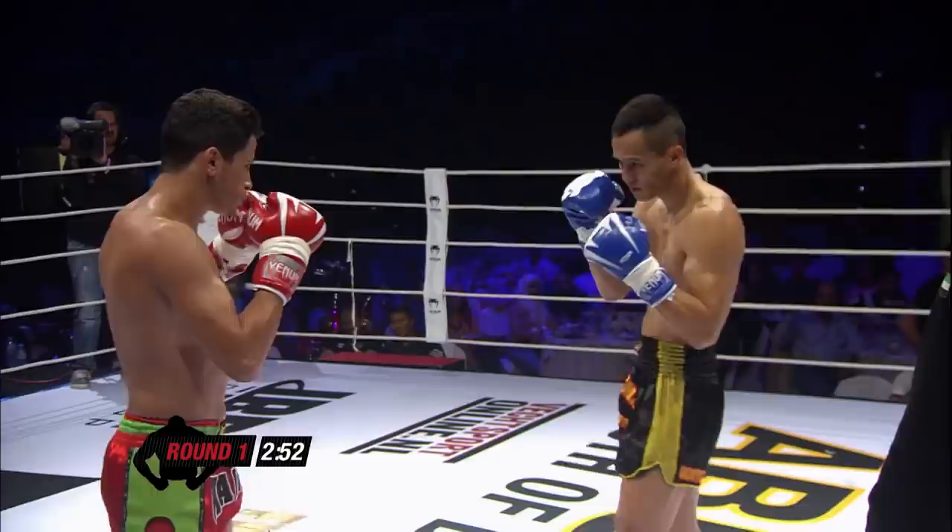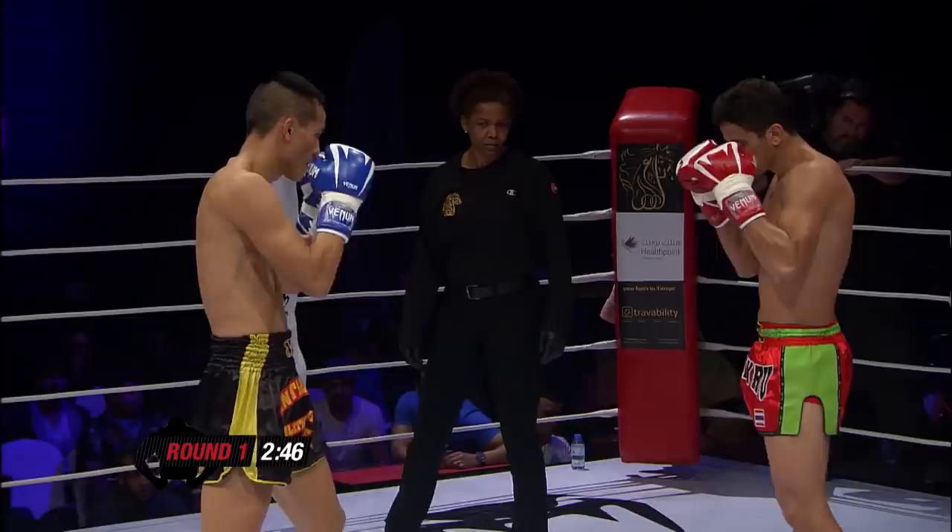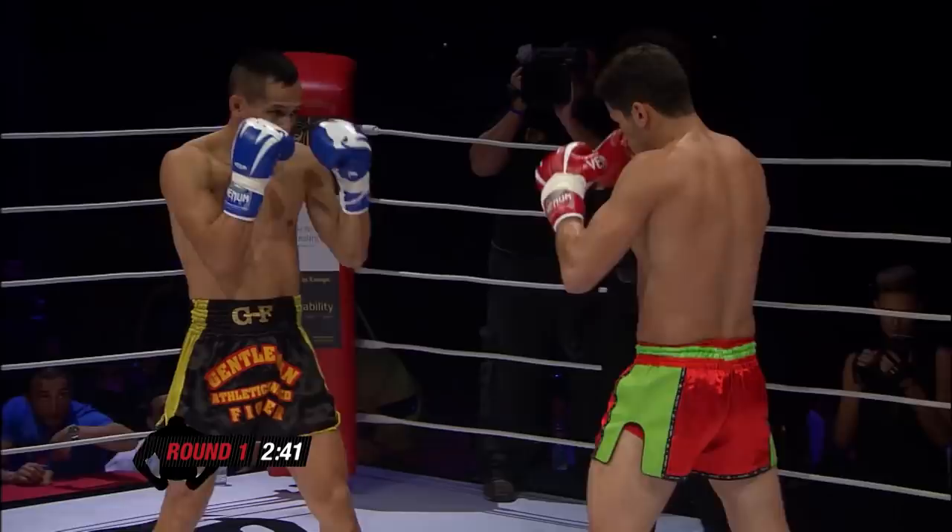That's a good kick up to the head. A little bit more controlled these two, looking a bit more of a Muay Thai background. Being patient, good left kick from Ayub.